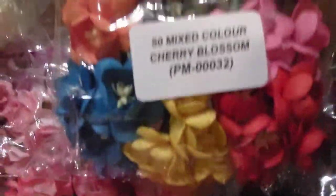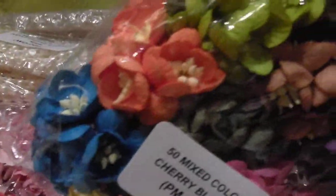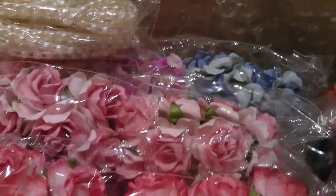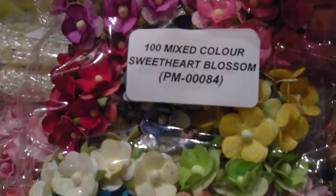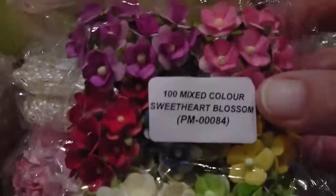I had some more cherry blossoms, but these are the more vivid colours. Then I had the sweetheart blossom — I'll just show you that so you know what colour they are. And they were all mixed colours, as you can see.